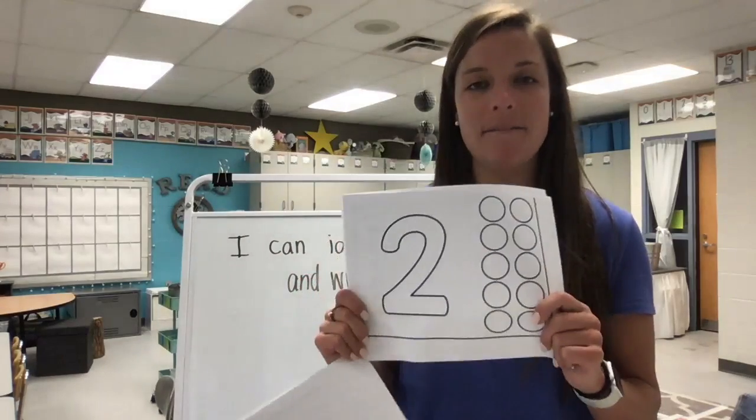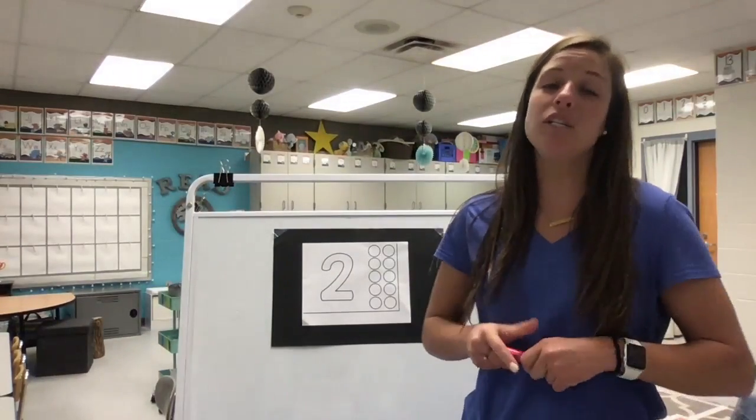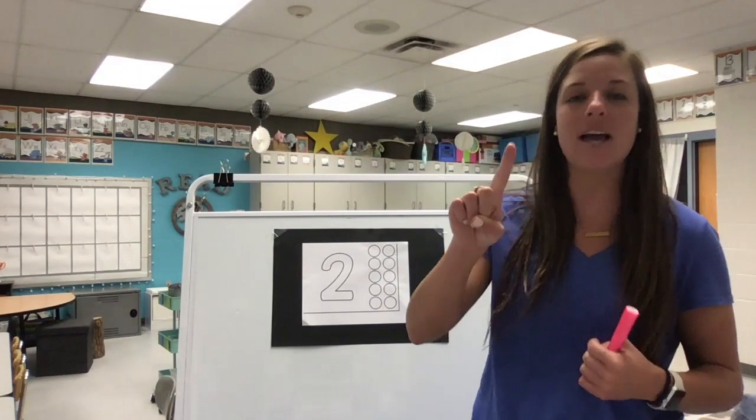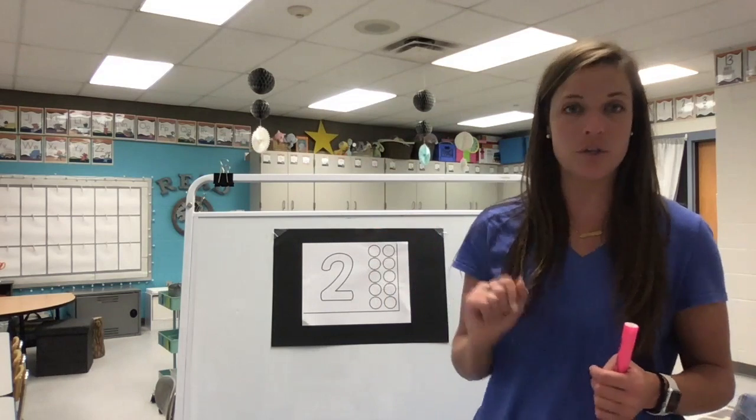Go ahead and pause the video if you do not already have this page in front of you and grab it now. We're gonna do our number rhyme for the number two, so let's sky write it together. When we sky write, that means we use our finger high in the sky to practice writing it, and then we will use our pencils to do it on our paper.